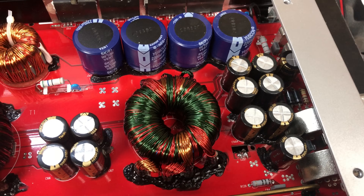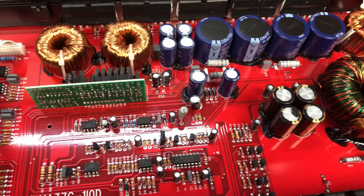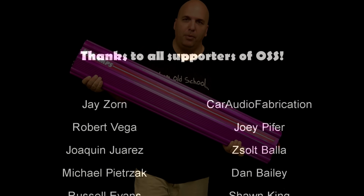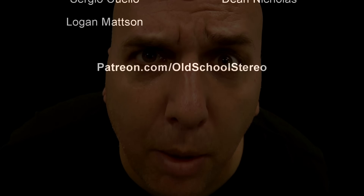There you have the test, the overview, and the demo of the Soundstream Rubicon 2500.1 DLE. Hope you guys appreciated the video. If you like it, thumbs up; if you don't, you know what to do. Stick around — got more cool videos coming up. Make sure you stay tuned to the end because I always have some extras for you. Big D Wiz, I'm out of here.